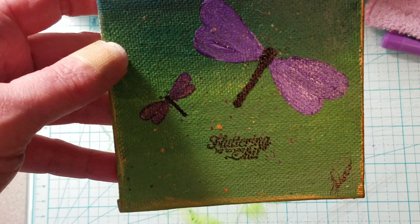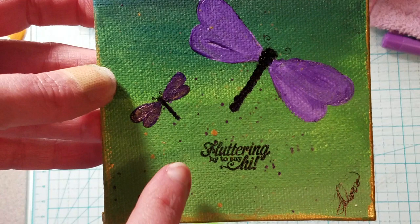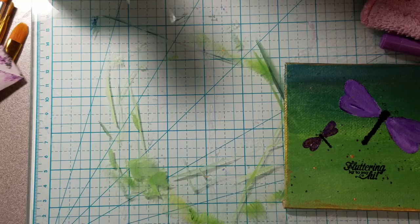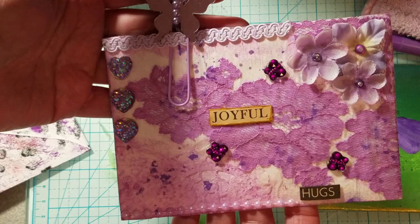I finally pulled one out and did a little painting on it. I painted some dragonflies on it and it says 'fluttering by to say hi.' Just wanted to share that with you. And then I made an ATC for someone, so that's my ATC.